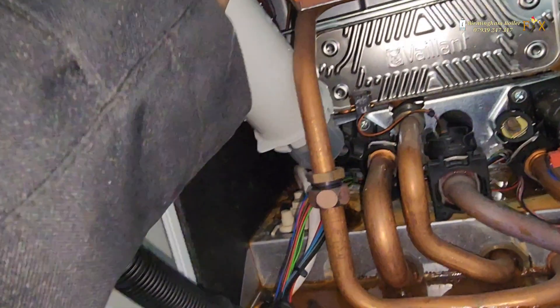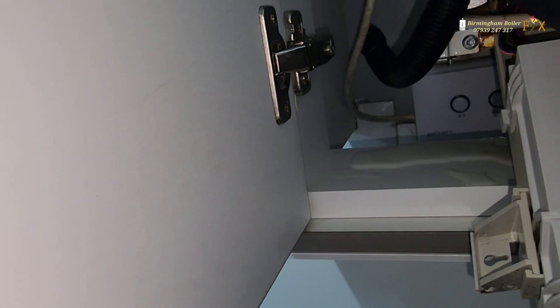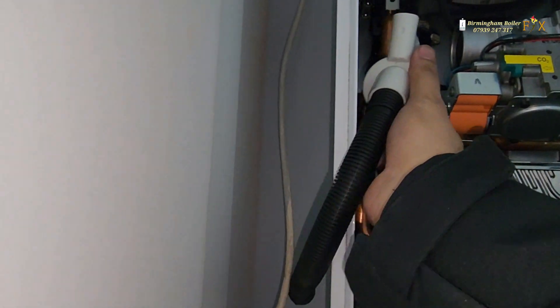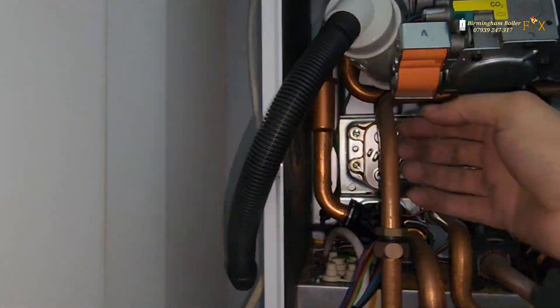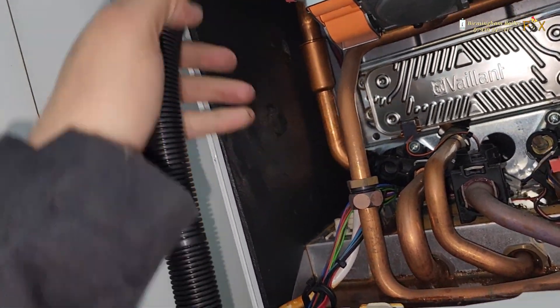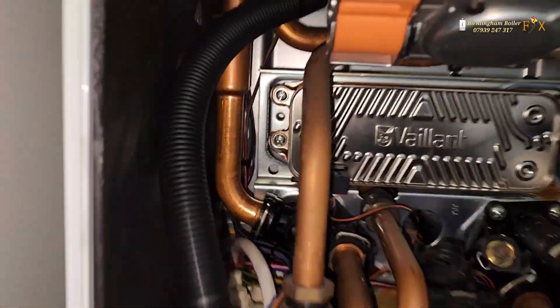Now I'm just going to put it back in the same way as the old one. Going back in is not a problem — just a slight hiccup here and there, but it does go in. The problem was the condensate outlet pipe had melted and gone oblong in shape. You've also got the PRV drain-off pipe right next to it, so bottling it in from underneath was tricky.